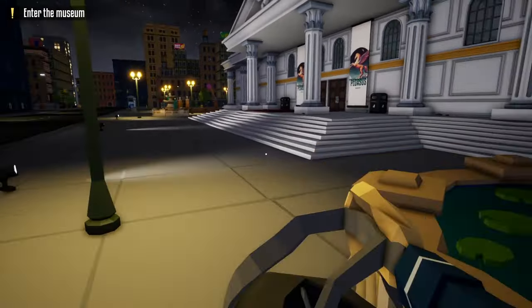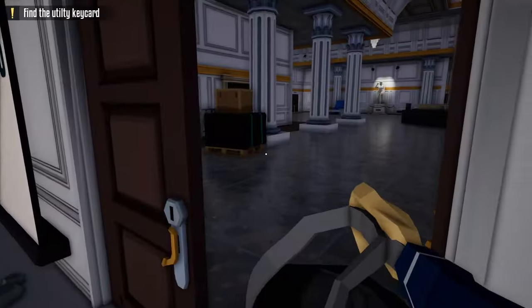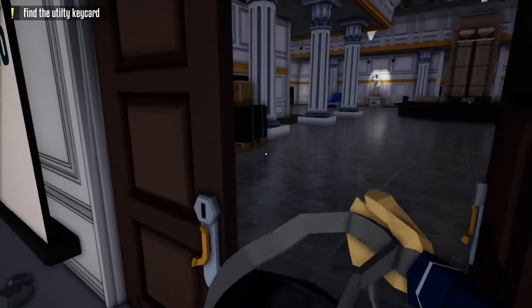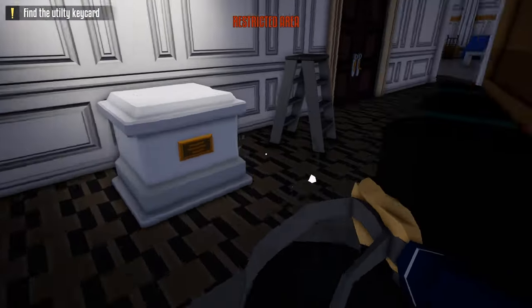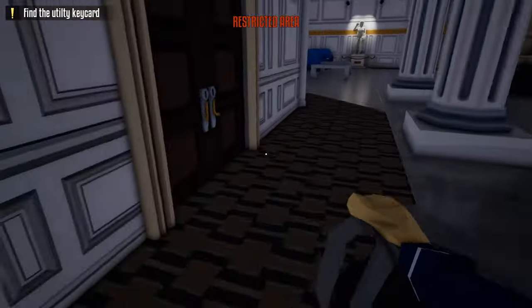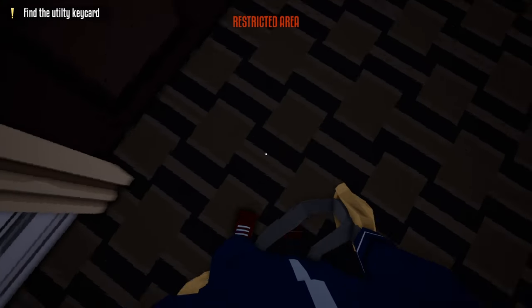From here, we're going to go to the front door of the museum and pick the lock. After we unlock the door, we're going to wait a while because there is a guard to our right and wait for him to pass by. Once he passes by, we're going to sneak right behind him, wait for him to turn around, and now, as fast as you can, open this door.